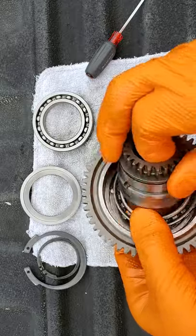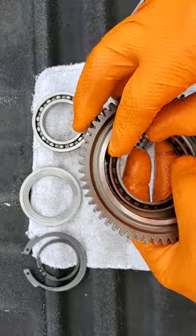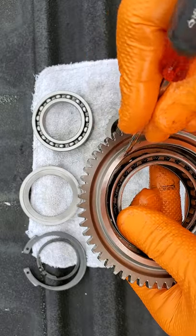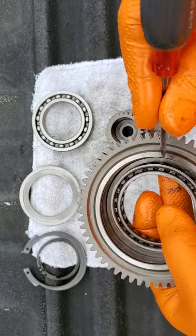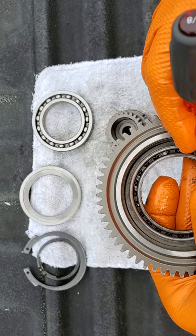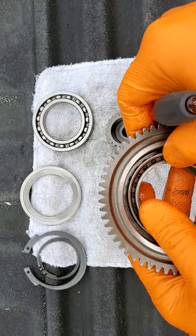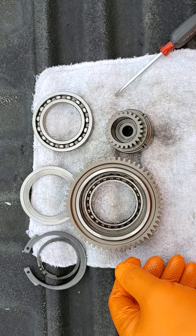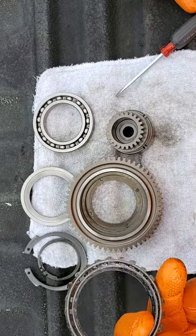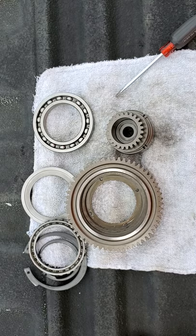I bought my clutch from pwcmuscle.com — big shout out to Greg Hall, Joe, and the guys down there. Got my parts out quick; they're great guys. I've bought a lot of my upgraded performance parts from them — highly recommend them, customer service is excellent. Got this guy back in, got everything rebuilt, and the ski is ready to go. I'm heading to the river to run it hard for a few hours — it's been dead silent in my garage for two weeks. Ready to get back on the water. Thanks for watching.